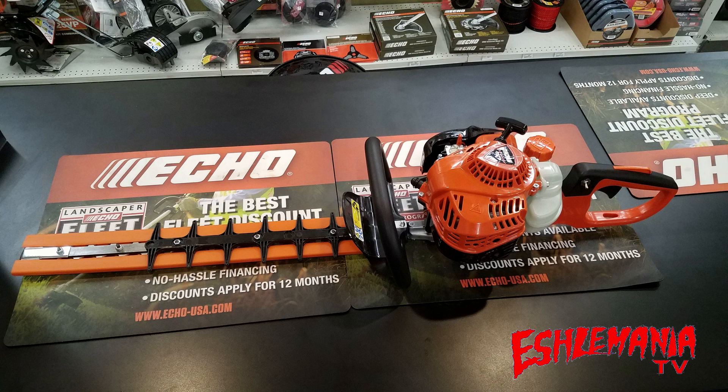And one of the biggest things you're going to notice with this hedge trimmer, when you pick it up, right away, you're going to notice that this thing is two pounds lighter than the old HC-152 hedge trimmer. Not only is it two pounds lighter, but it just has a completely different feel to it, because it is actually a little bit shorter than the HC-152.